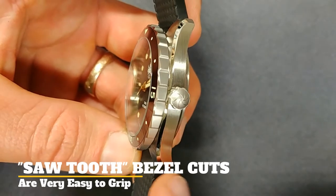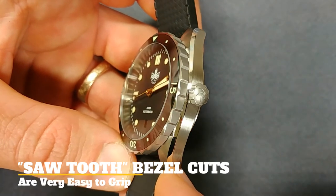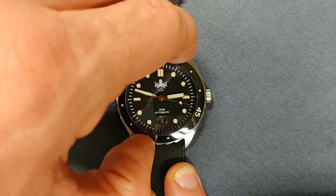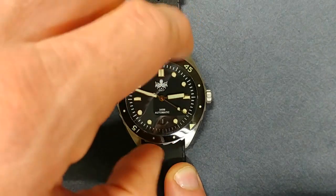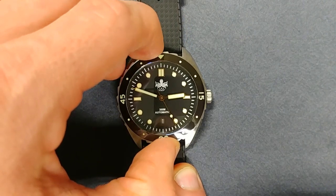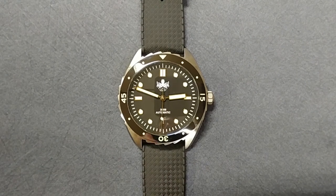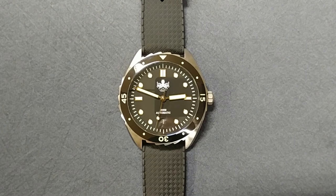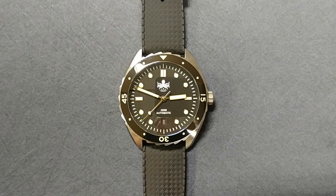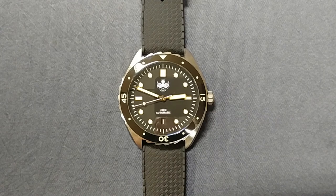The bezel has a really nice 120-click action — it's smooth, very clicky and mechanical, and there is absolutely no back play, so it's really well done. It lines up perfectly, so no problems with the alignment of the bezel insert. Speaking of the insert, we have a ceramic insert here, which is a really nice feature at this price point. Ceramic is going to hold up to scratches better than aluminum, so that's a definite positive.